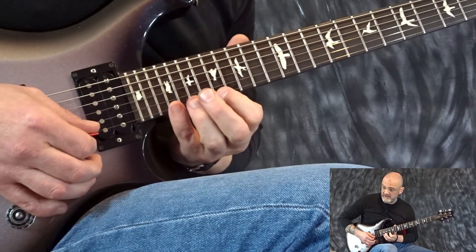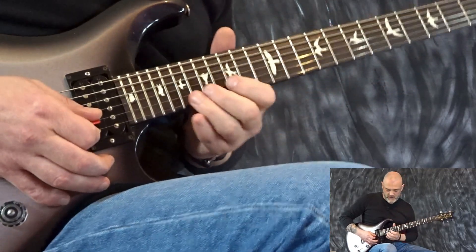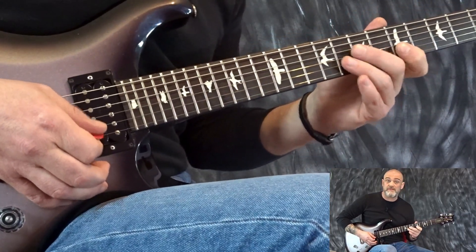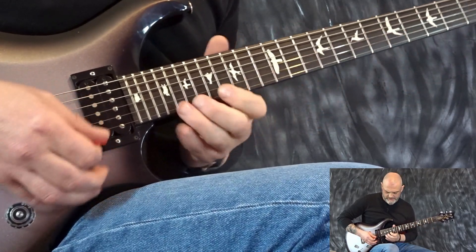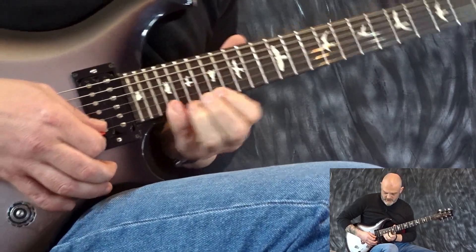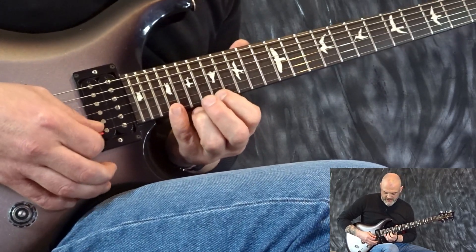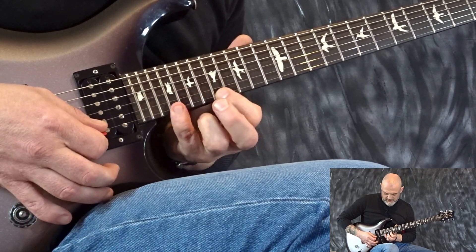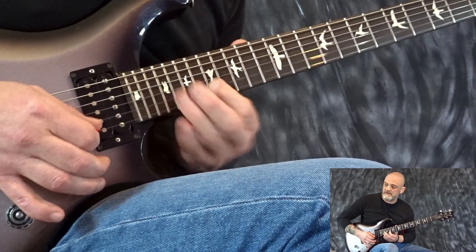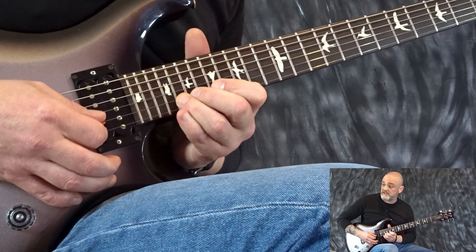Now this is just a bluesy idea — kind of Steve Vai, Joe Satriani. The lick I was trying to emulate was a very simple one that Steve Vai plays in Tobacco Road, which I think was off of Eating and Smile. So that's 17, 19, 21, pulling off to 17, then 20 to 17. You play that idea twice and then just this pentatonic idea.